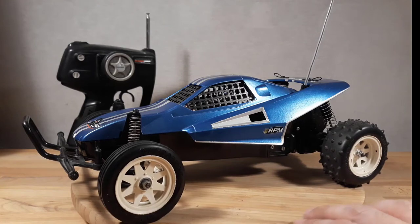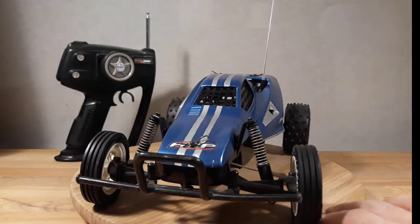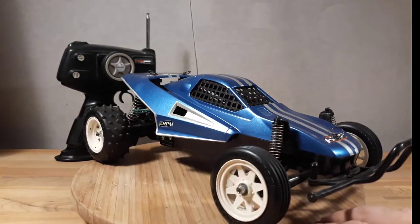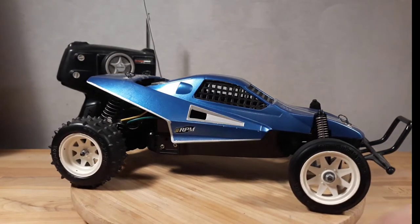It is a really stock vintage grasshopper in the most stock version you can think of. The only things that are new are the front and the rear tires, which were completely worn out and we replaced them with some newer ones.